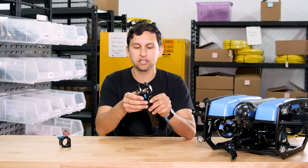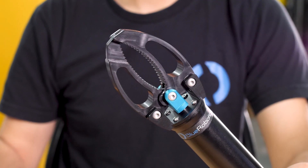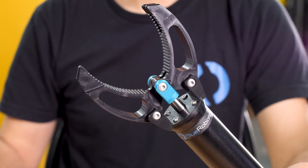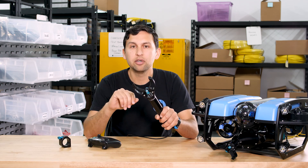Let me demonstrate how that works. If I close the gripper all the way, or if I open it all the way, the motor controller automatically detects each endpoint and stops the motor at the perfect time.